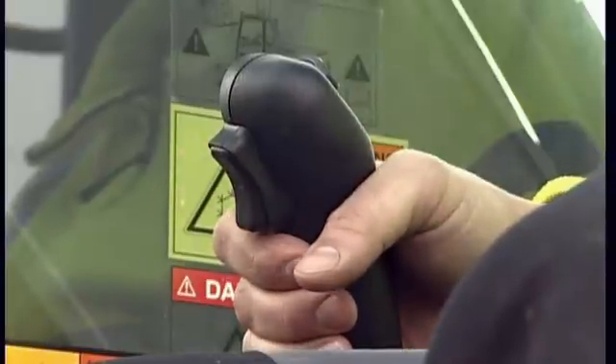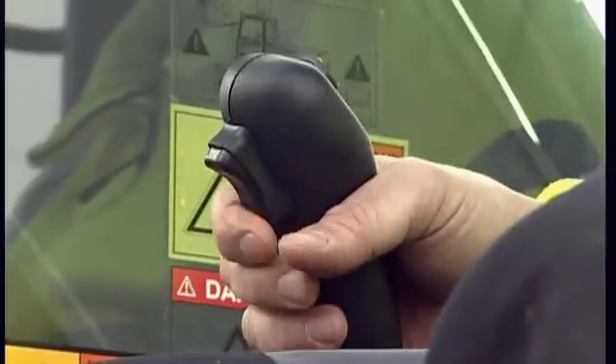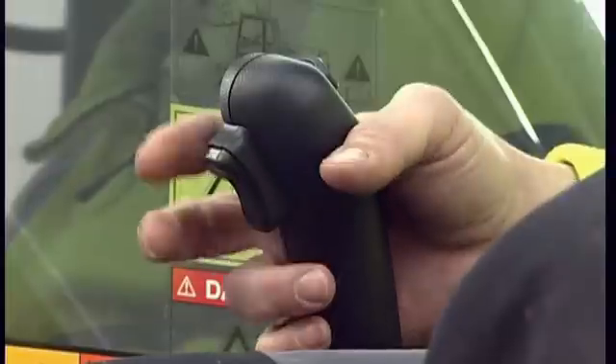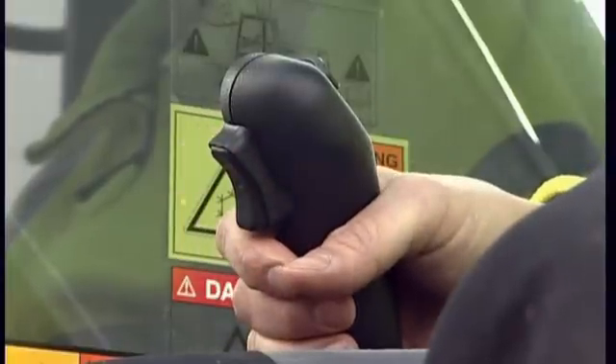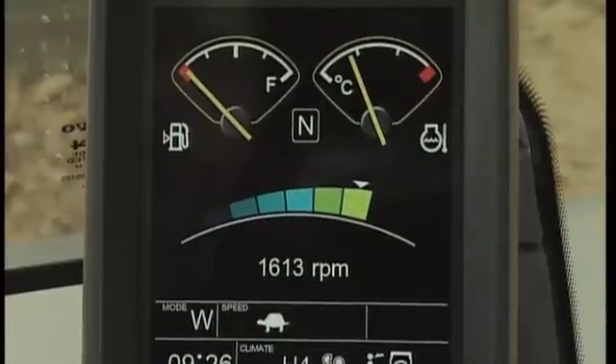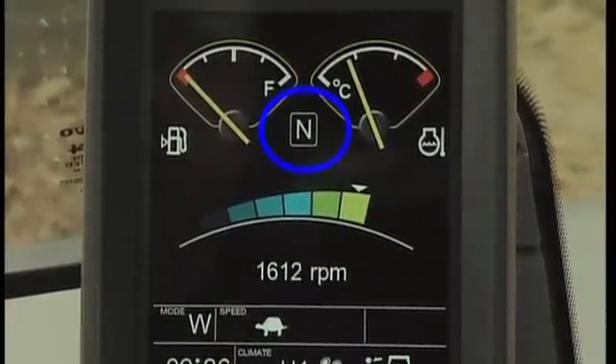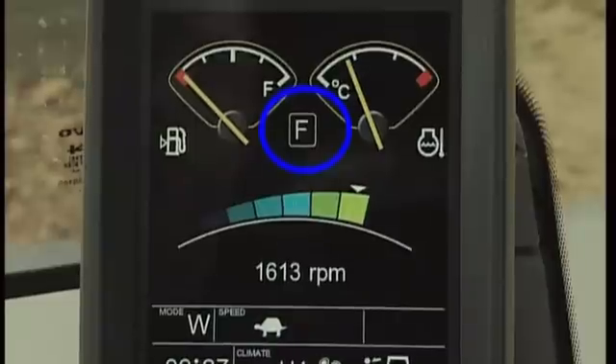The forward and reverse switch is placed on the right-hand joystick with a neutral position in between. Until you become more familiar with which gear you are in, you can find the information on the display: forward, neutral, and reverse.